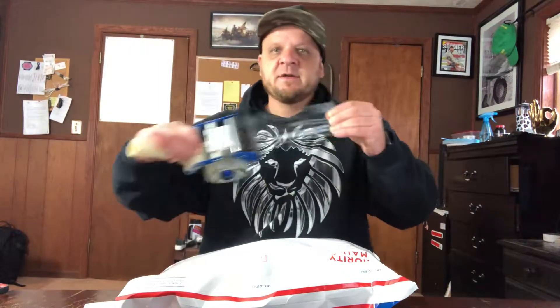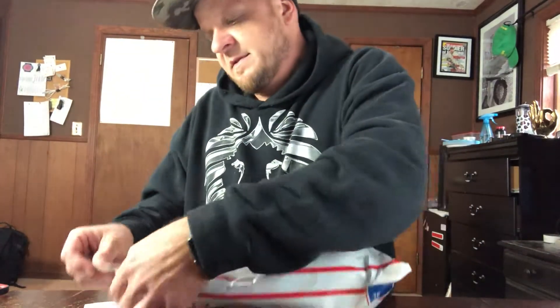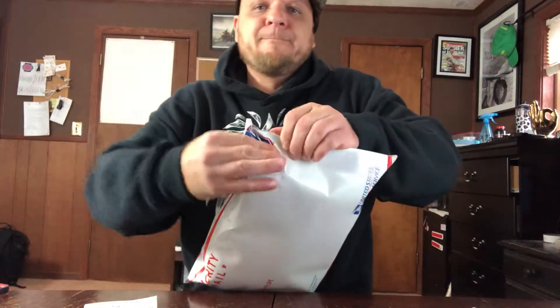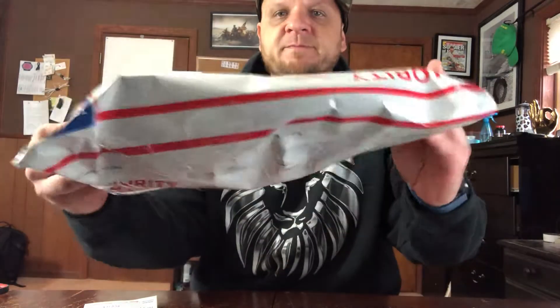We're gonna get this baby to close. Work it so it's flat all the way across. There it is. The last step is to put more tape across this seal. You want to get it as flat as possible, like so. Another piece of tape to catch this side right here. That looks pretty good. Print the label.